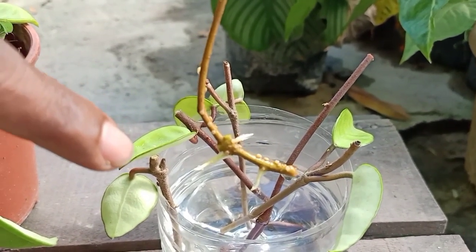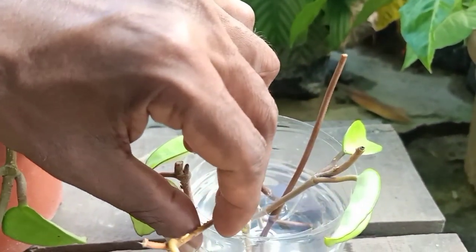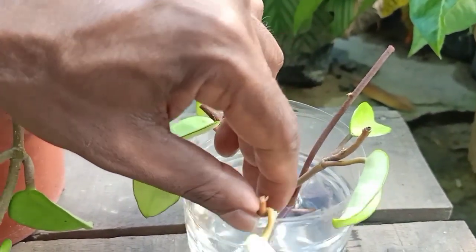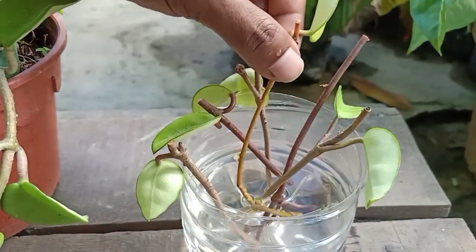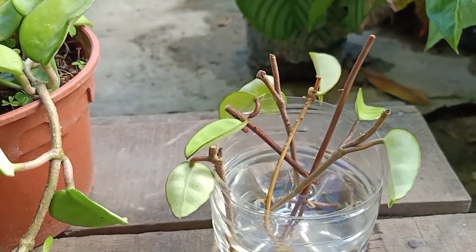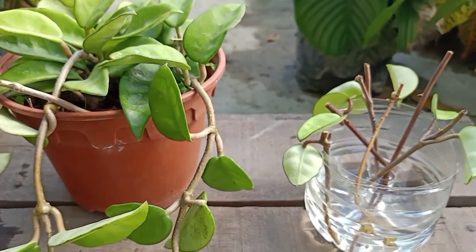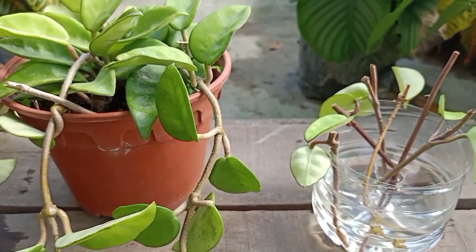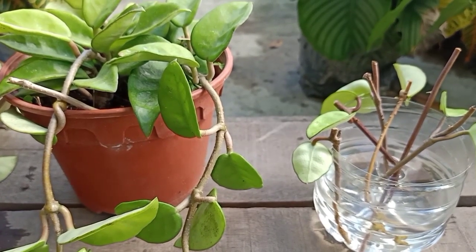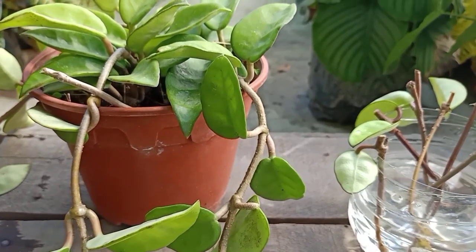Make sure to change the water regularly, at least once a week, and that will encourage even better root growth. Easy, isn't it? This is how you easily propagate this plant using stem cutting in water. I hope you try this method and let me know what happens. If you're having any difficulties, just ask me a question and I will try my best to answer and help you. I hope you enjoyed this video — thank you so much for watching and goodbye!